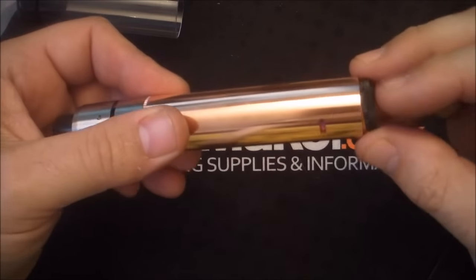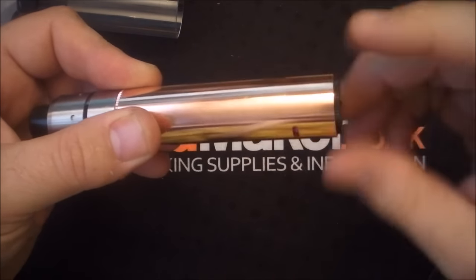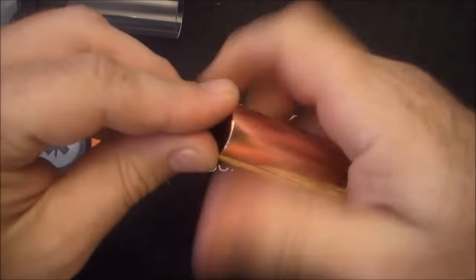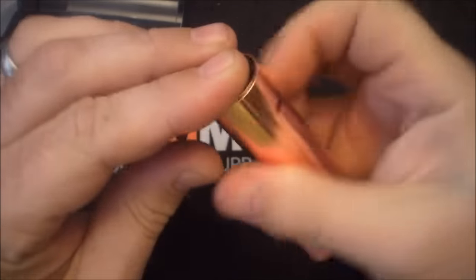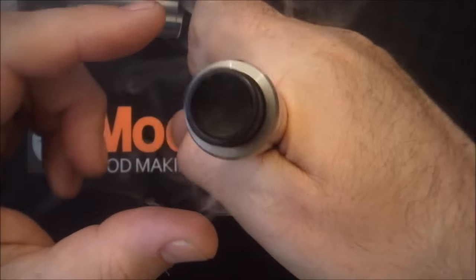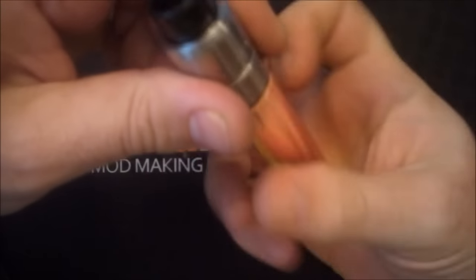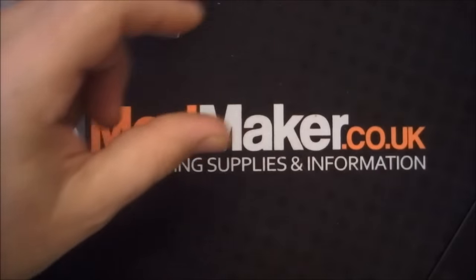Insert your battery and then obviously tighten up the switch so the connection is good and touching - like so, it's firing. Yeah, that's great. Right, let's strip it down and we'll see what it looks like when we replace the Noisy Cricket switch and 510.